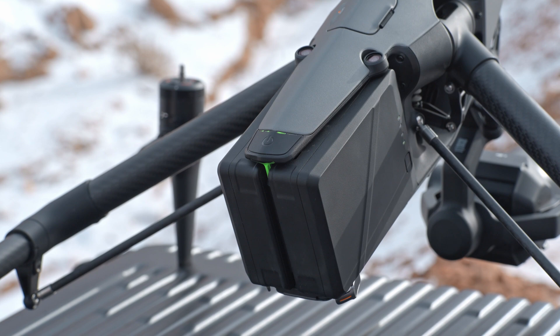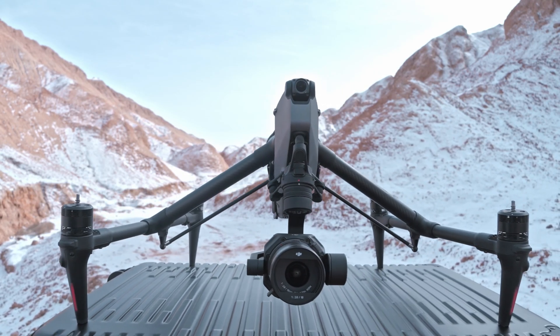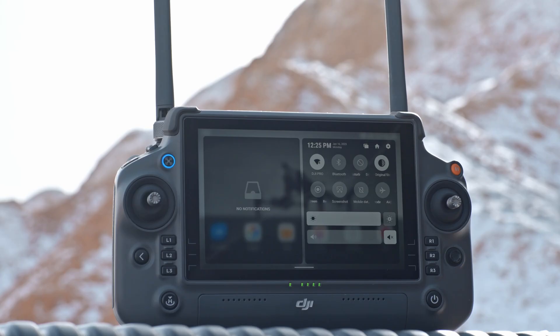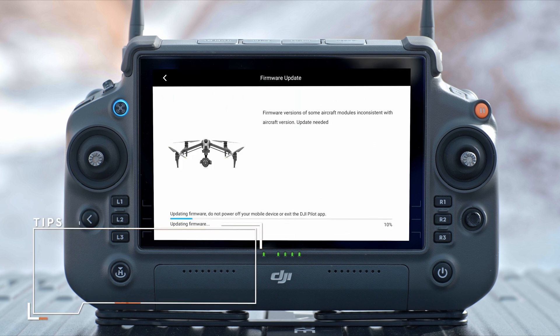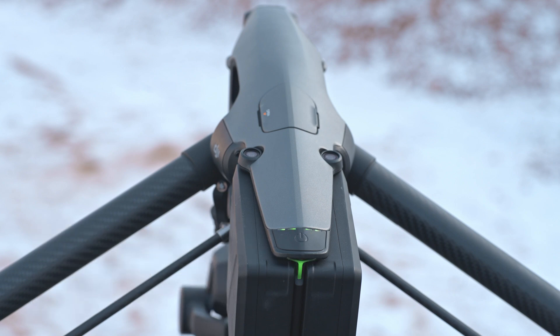The aircraft power indicator shows the current battery level. Use DJI Pilot 2 to update the remote controller, aircraft, and other connected DJI devices. Power on the aircraft and remote controller, ensure they are linked, and ensure the battery level of both is higher than 25% and the remote controller is connected to the internet. Run DJI Pilot 2 — a prompt will appear on the home page if new firmware is available. Tap to enter the firmware update page, then tap 'Update All'. DJI Pilot 2 will download the firmware and update both devices. The aircraft and remote controller will automatically restart after the firmware update is completed.